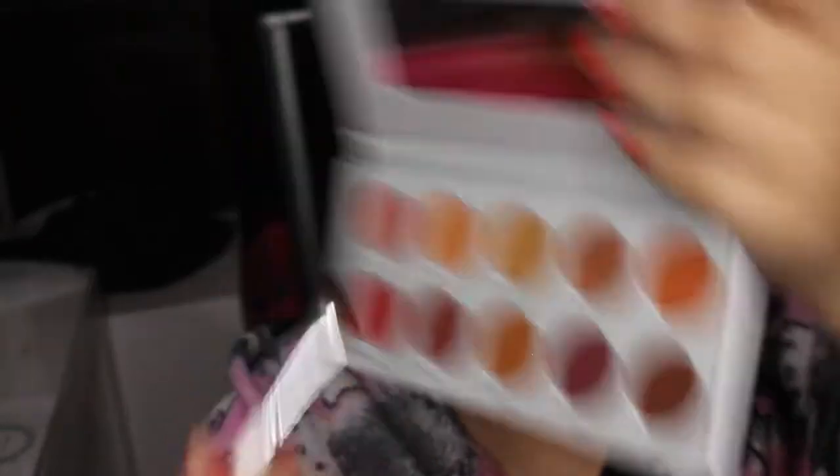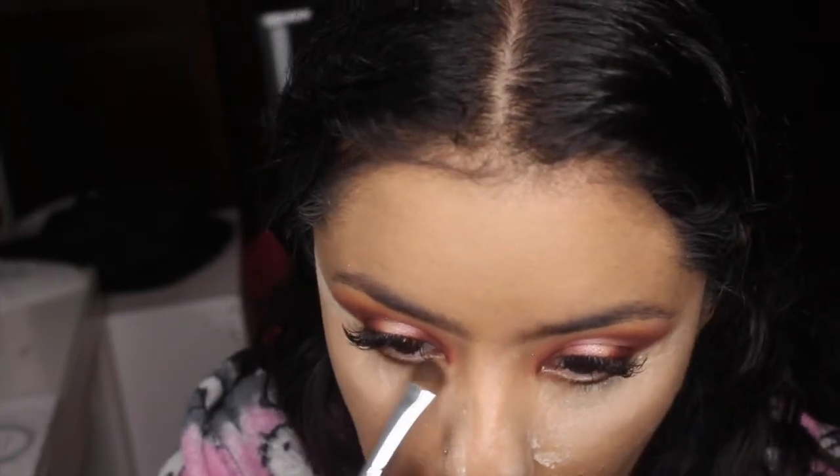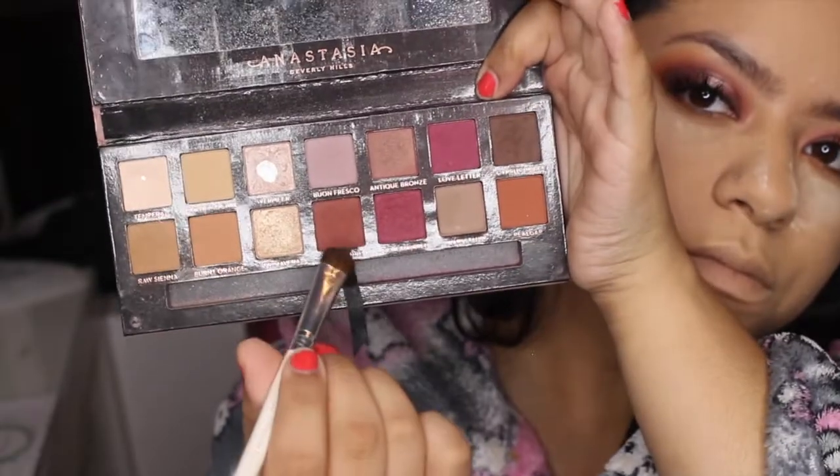Back into the Ring d'Alarm palette, I'm going to pick up Rush and put this on my lower lash line. Then I'm going to go back into the Modern Renaissance palette and pick up Red Ochre and also put that in my lower lash line.